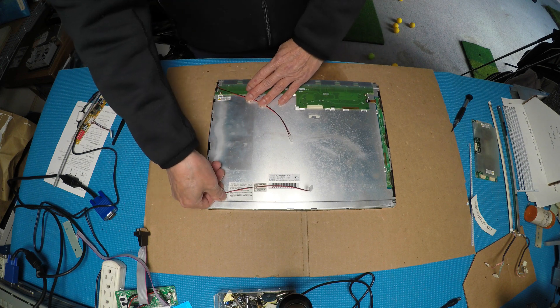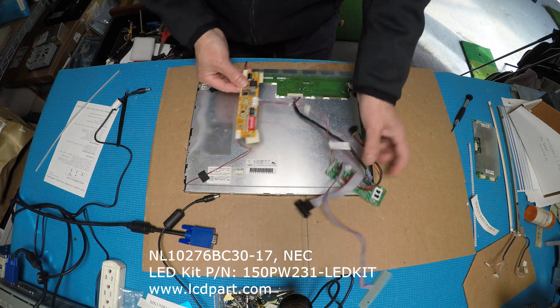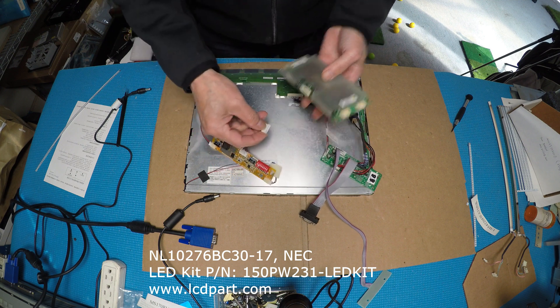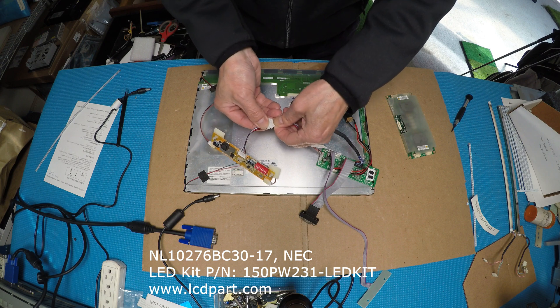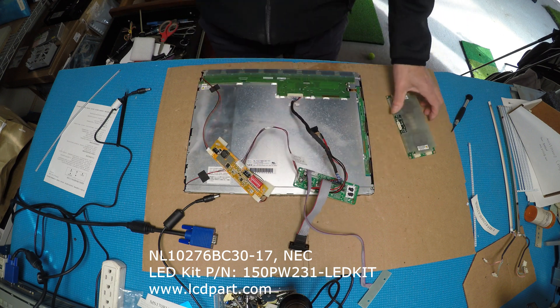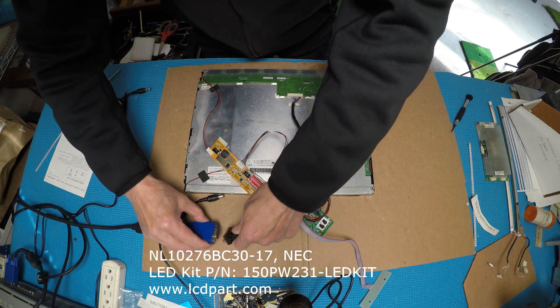Now we're going to test it using a controller board. I've connected to the LED drivers with a wire adapter — this one has 10 or 11 pins but we're using 12 pins, so align it with the wires. Let's connect to VGA with a color bar generator and test it out.